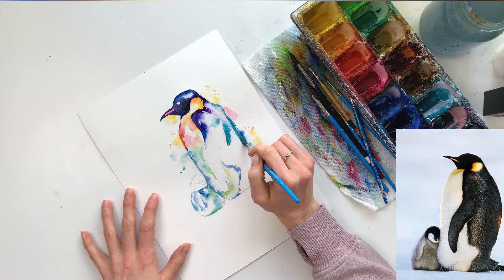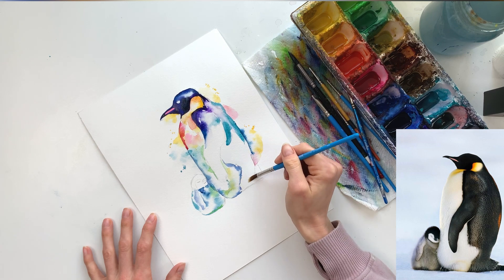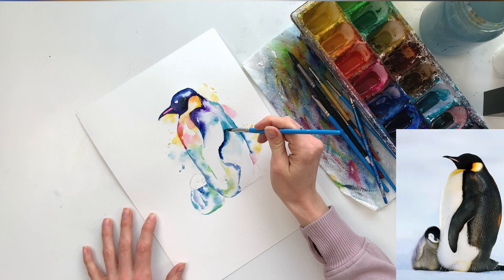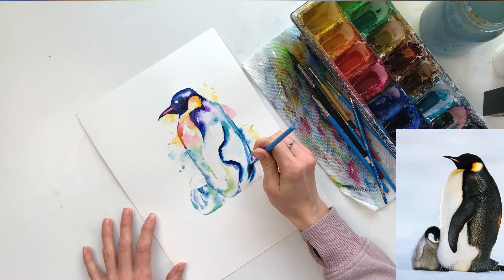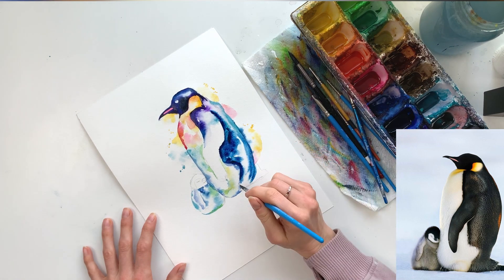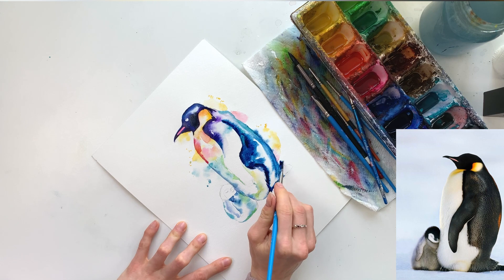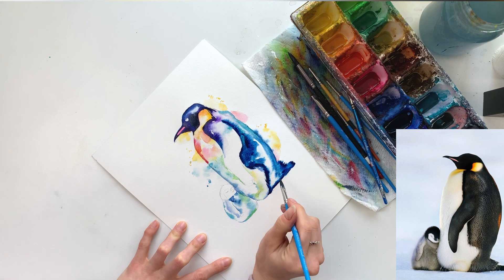I'm using a lot of blues and teals because they make a really good undercoat for the penguin. When you go in with black over top and those colors shine through, it looks really good — those cooler colors just make up a really nice black. I'm outlining all the areas where I want the dark spots to end, then allowing the water to take the paint in. The more water you have the more it'll bleed, but the more it'll dilute the color. Now I'm using the tip of the dagger brush to add those feathery brush strokes.